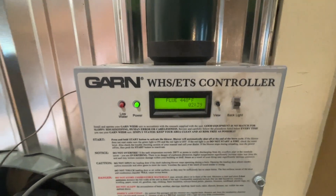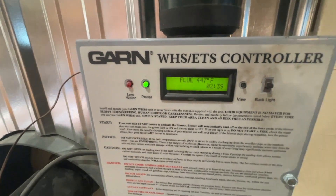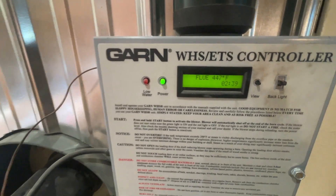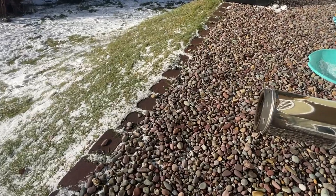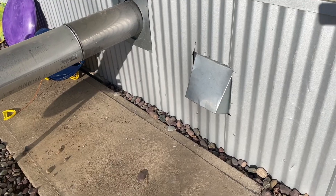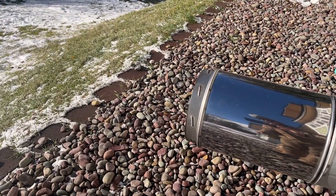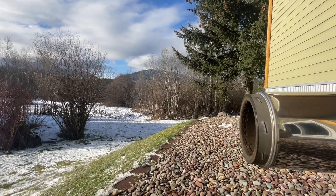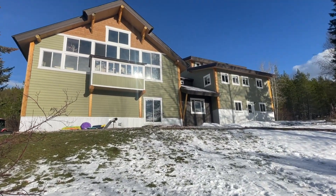I'll take you out and show you what the smoke looks like when this is burning nice and hot and clean. Check it out — to give you an idea of how clean this baby can burn, I'm making smoke. There's our air intake on this guy. And there's the size of the house that this GARN is heating right there.